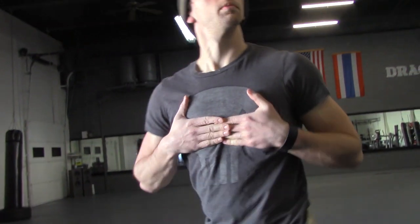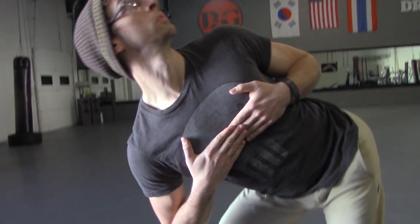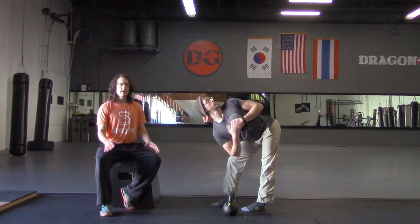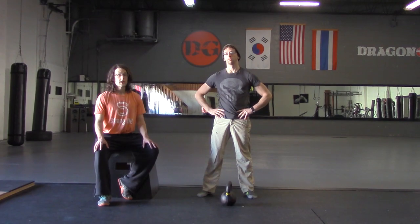Alex has very good mobility and flexibility, so he can achieve a lot of depth with this. But for you, I don't want you to worry about depth so much. Rather, how far back can you push into your hips while getting good rotation through the thoracic spine? If that lets you get a lot of depth, great. If not, don't worry about it — the depth will come over time.